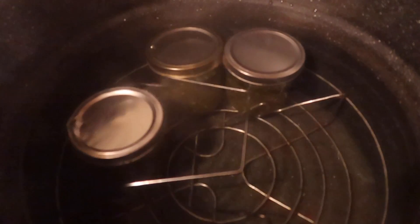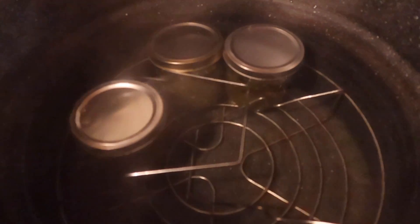You're going to drop those jars into the canner. Make sure there's about two inches of water above the lids once they're in there. Bring it back up to a boil — once it is boiling, you're water bathing it for 15 minutes at a rolling boil. Then you let it sit for five minutes turned off before you remove the jars.